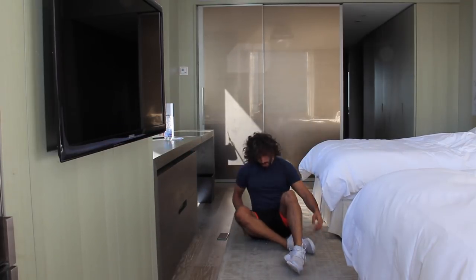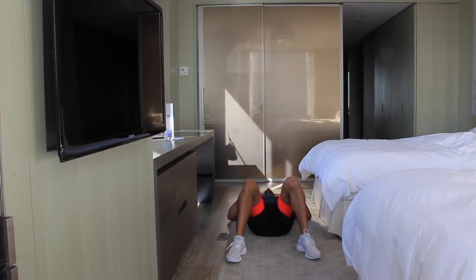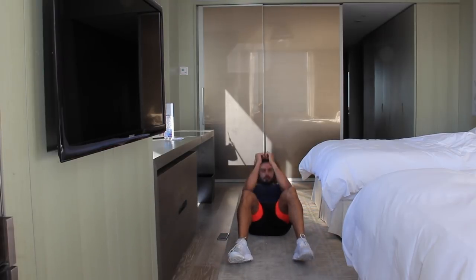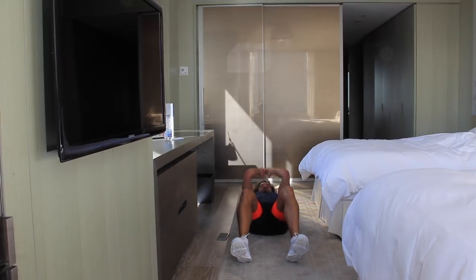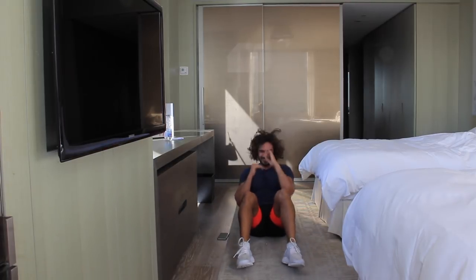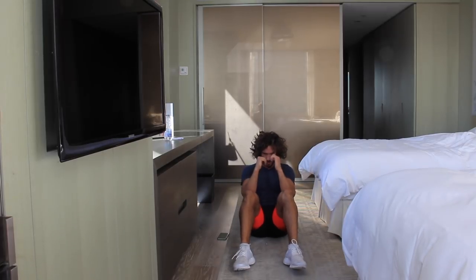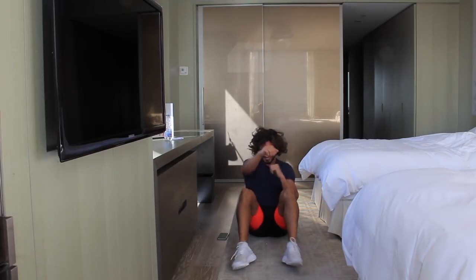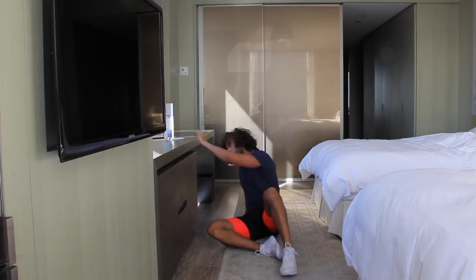Sit-up and punch. Let's go — one, two, three, four. Four punches each time. One, two, three, four. Come on. One, two, three, four. We've got 10 seconds — last one, one, two, three, four. Good work.